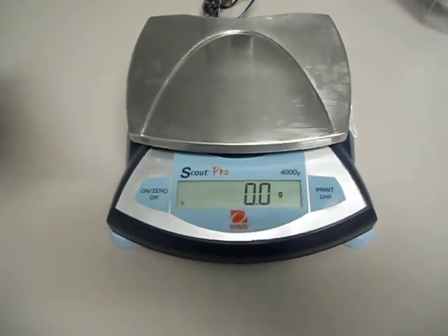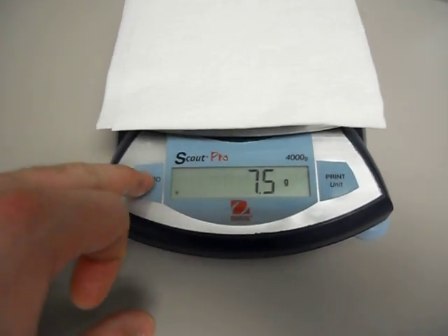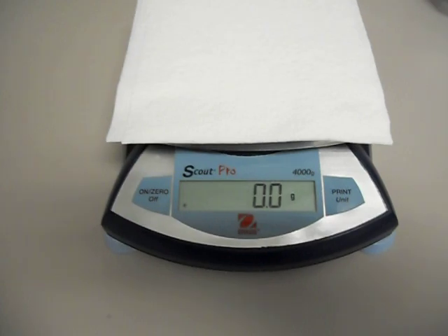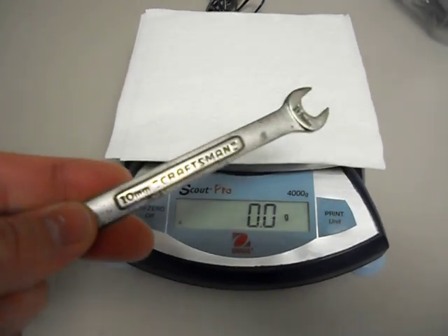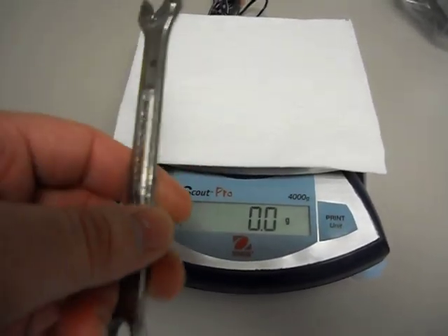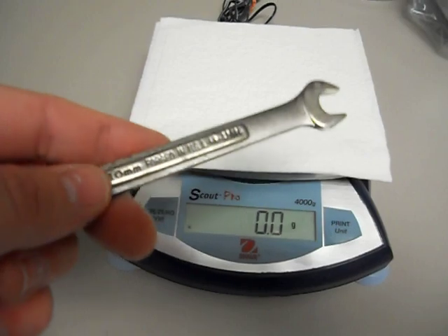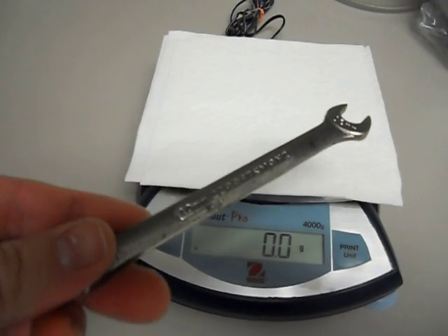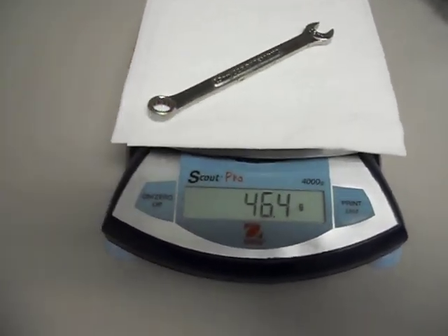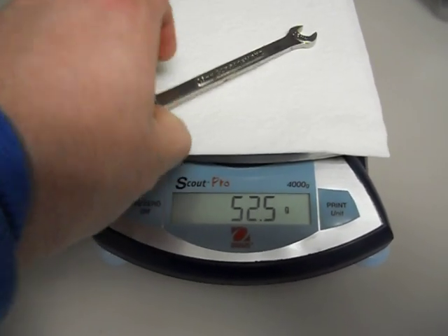So what I'm going to do is give us a weight demonstration of what's going on. I've got a little paper towel I'm just going to use on my scale. We'll tare it out — zero. We'll start out with the Craftsman 10 millimeter combination wrench, 12 point. Made in the USA. I've had this since the late 80s, early 90s. It's got some grunge on it that I can't get off very easily, so I'll just go ahead and weigh it. We've got a weight of 51.5 grams for that one.